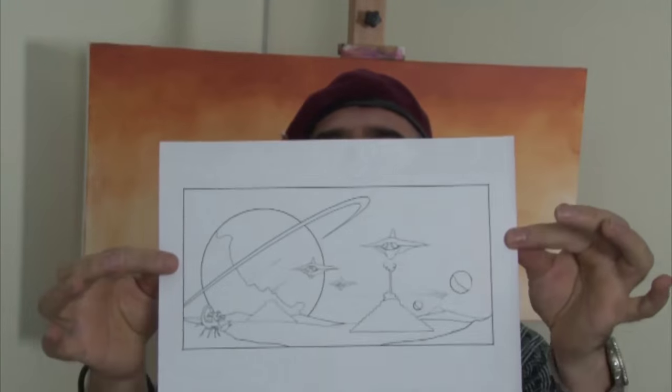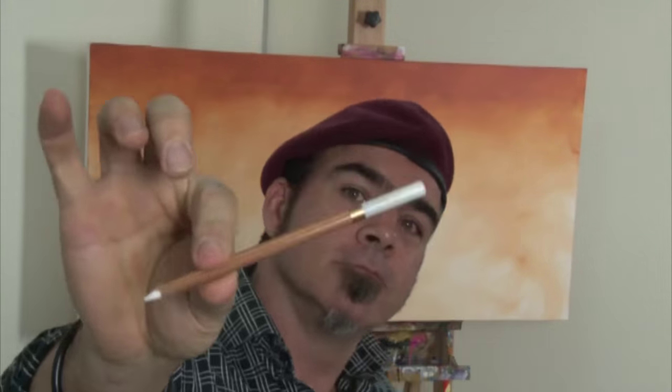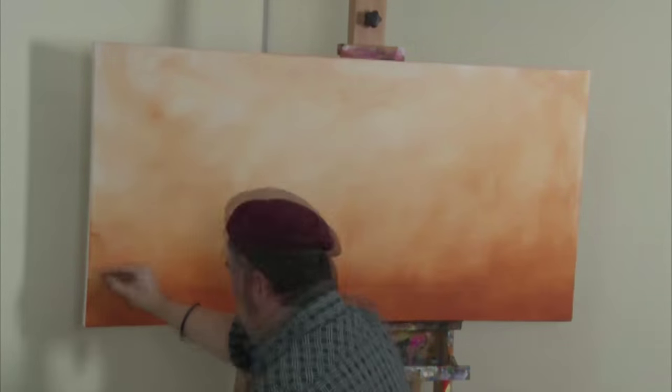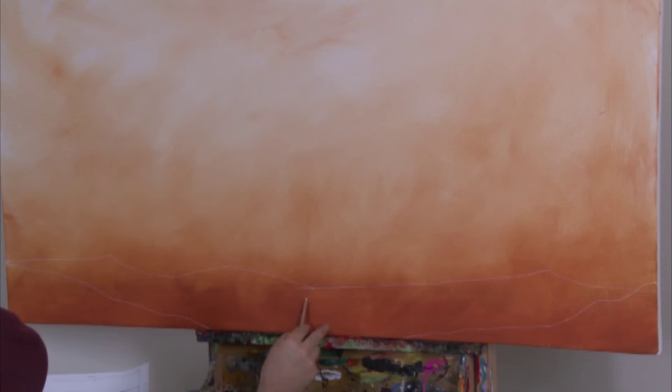I take the first compositional image from the PDF, lay it out, flip the canvas over, and using a white pastel pencil, I lay in the skyline and mark out the foreground position.